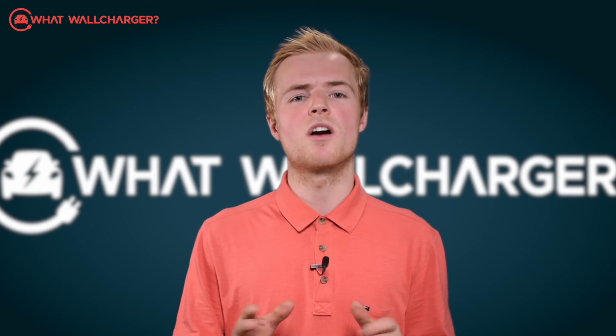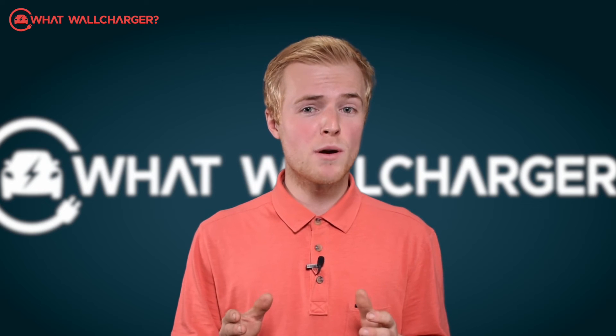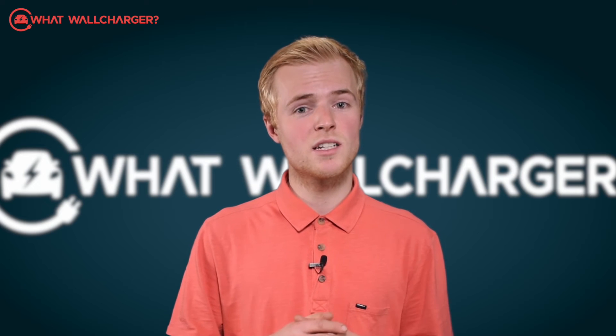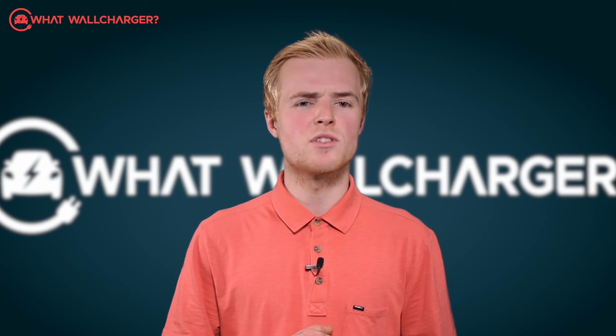A thousand quid is a fair chunk of cash, but because of the build quality and reliable reputation of Hypervolt demonstrated in the Trustpilot ratings, this home charger does represent good value.